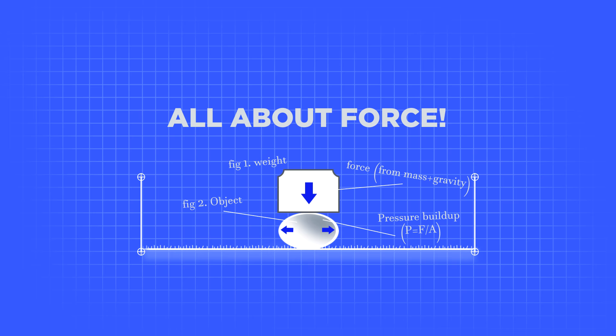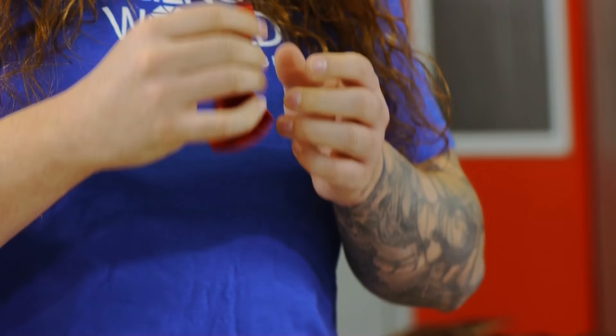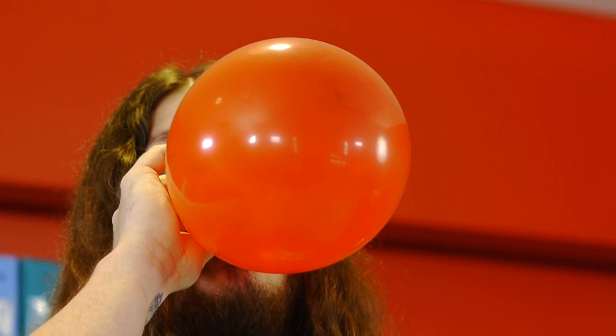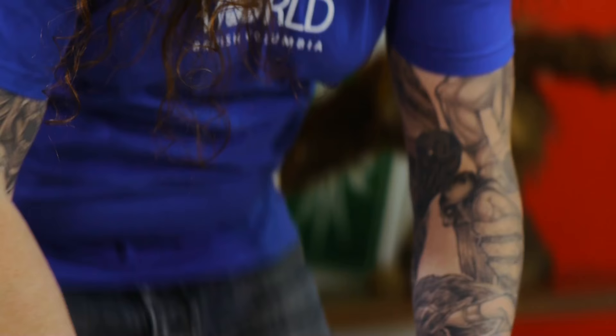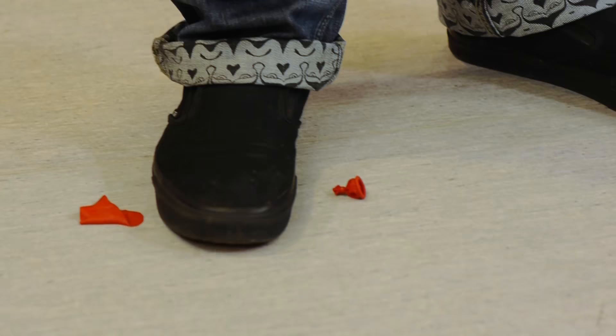Hi, I'm Stefan from Science World and today we're going to be talking about force. What I've got here is a balloon, and balloons are made of thin rubber. We can apply a lot of force to the object and we can see what happens when that force potentially becomes too much — that object can be destroyed.